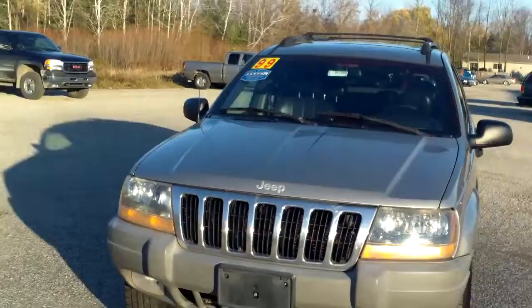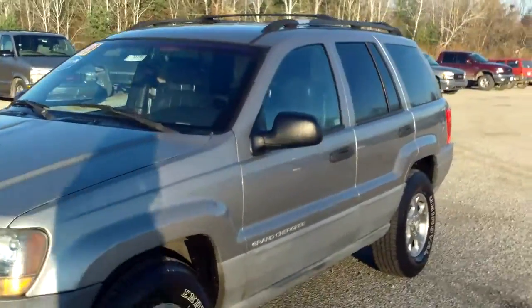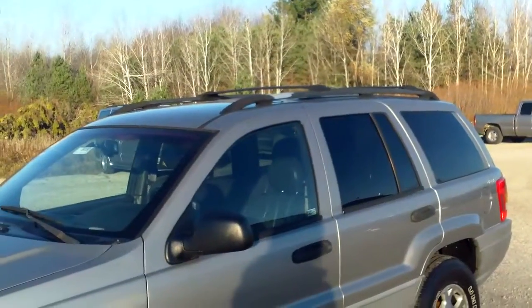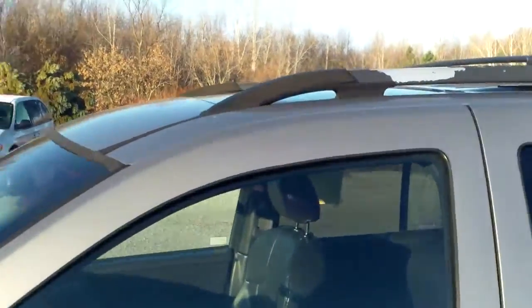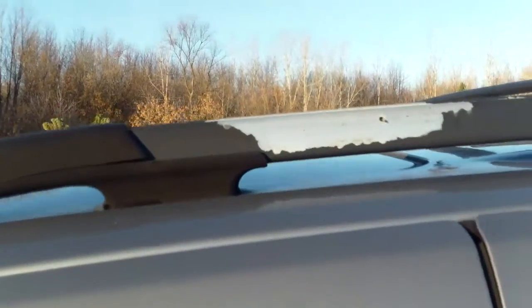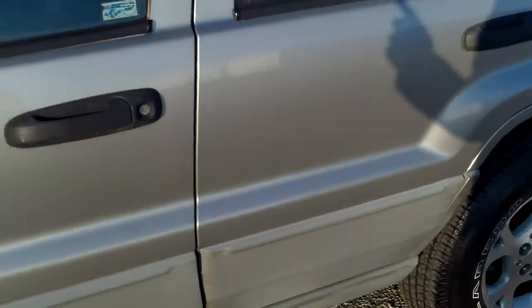So for being a 99, the first thing that strikes me is that the body on this is beautiful. You can see we have adjustable luggage racks up on top, and the one on this side is showing a little bit of wear with the paint scratched off. But the body of the vehicle is great — not seeing rust, no big dents, no big scratches. Looks nice.